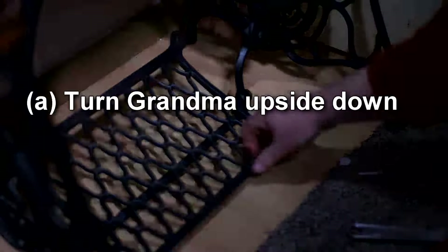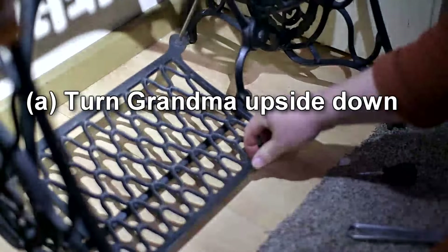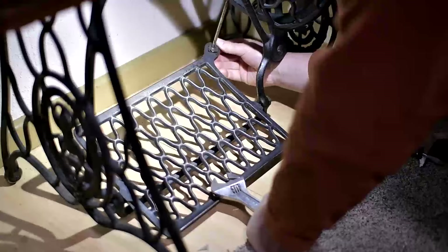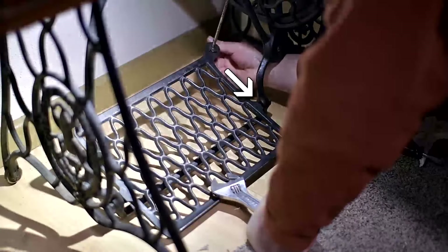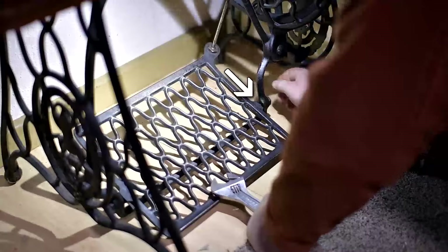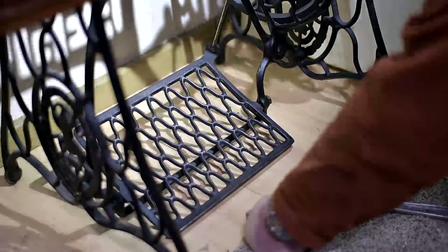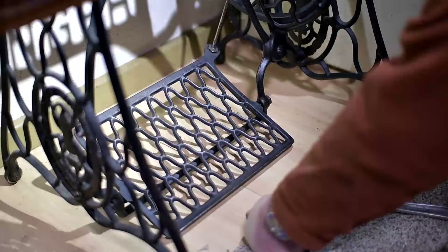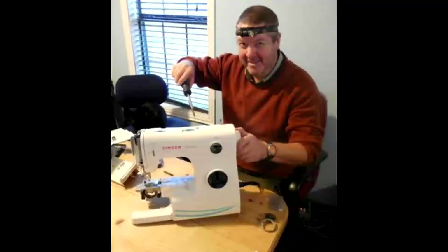Do we: A, turn Grandma upside down to get at it, or B, take the band wheel off? And it means we're going to have to take this bit out again. Tim sounds quite calm about that - unflappable, even. Did I mention he likes to tinker?